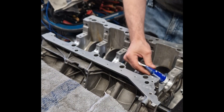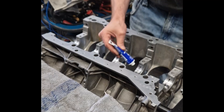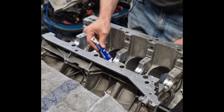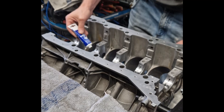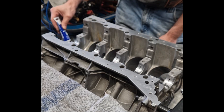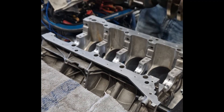When assembling an engine, we use dedicated assembly grease rather than just engine oil. This grease provides long-lasting lubrication during the initial start-up, when oil pressure has not yet built up. It prevents dry friction, protects sensitive surfaces, and dissolves safely into the engine oil once the engine runs.